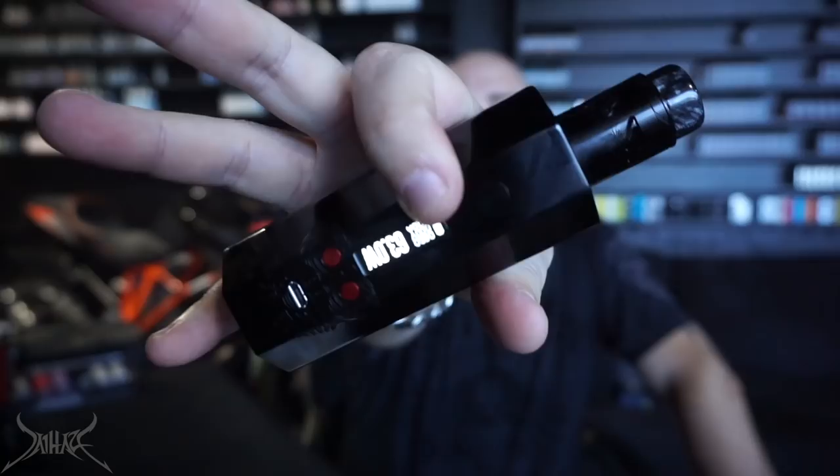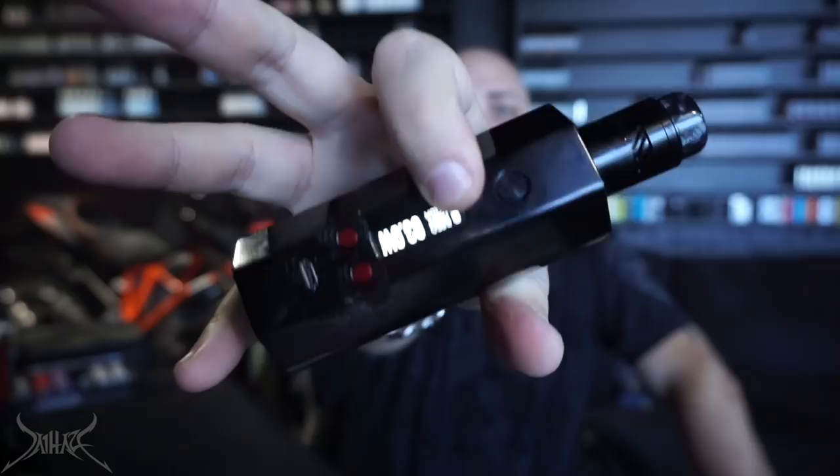This looks like a hybrid of a Wismec and a Kangertech had a baby — this was their creation. We are working with 63 watts. The vapor production is decent — it's a DNA chip so it hits well, nice ramp up.